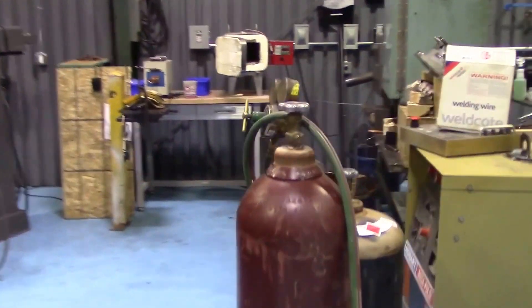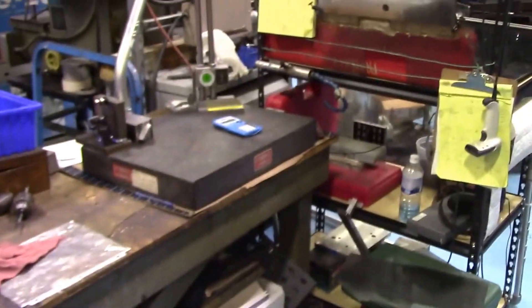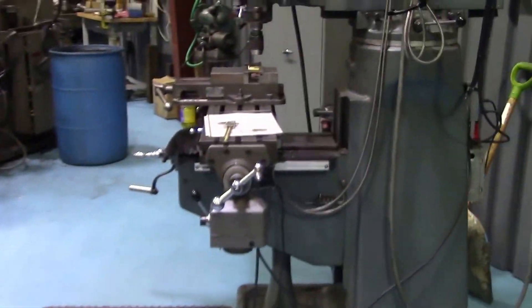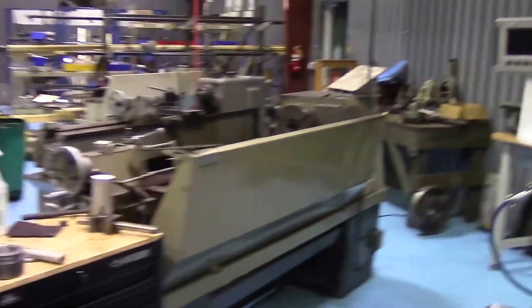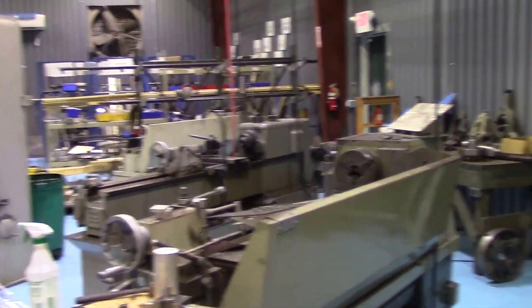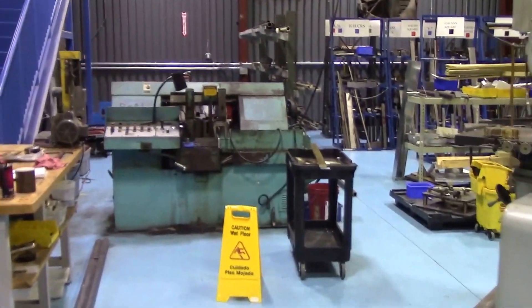Back here we've got heat treat — all the ovens. We have three manual mills, a manual lathe which I love, a press brake, a couple more manual lathes, and we have our saw area.